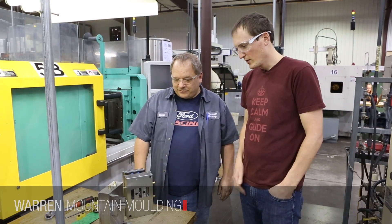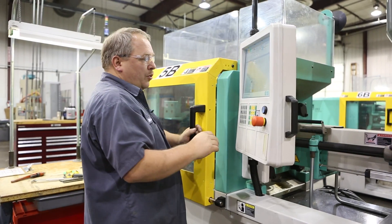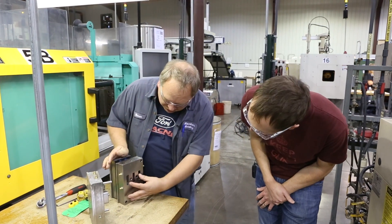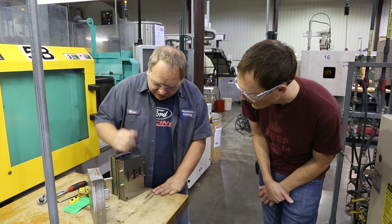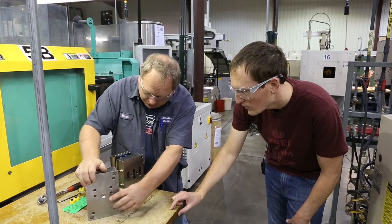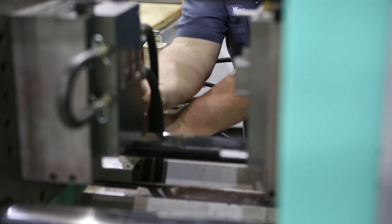I'm here with Warren, the tech on the injection molding machine today. We're going to do a setup on the actual molds and then run some plastic through this machine and make our custom molded part. You've got the A half and the B half — you need both of them to make your part. You've got two slides that'll come together to form the insert needed to make the part on the inside. The plastic comes through the nozzle seat, right through the sprue to the center, and then shoots in so the plastic comes down and makes the part.